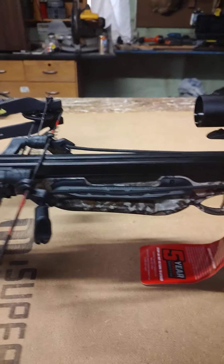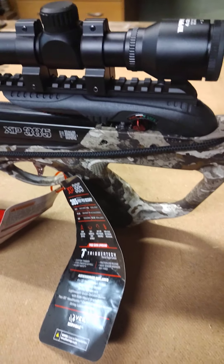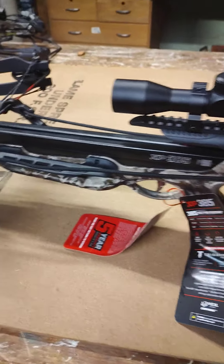It comes with two bolts, like I said, but it holds five. Barnett is still in the top five when it comes to crossbows. Let me go out there and check it out.